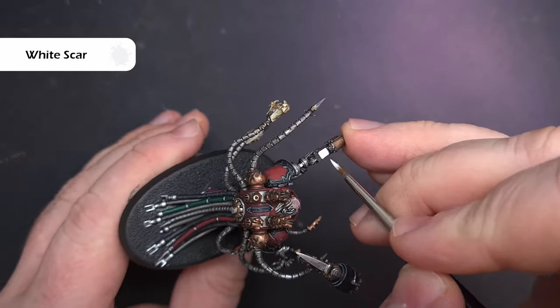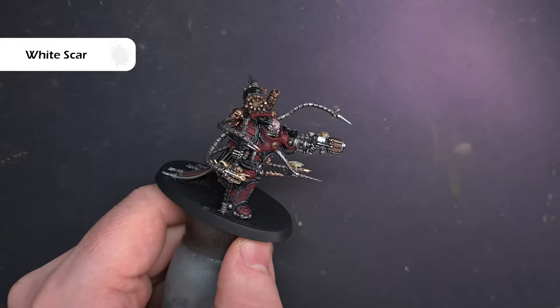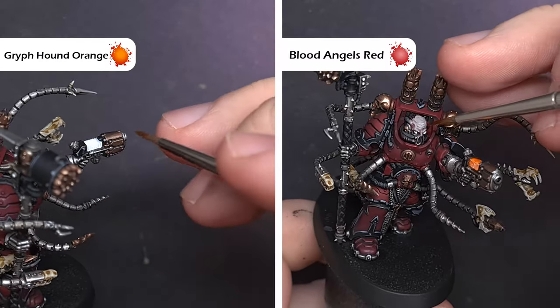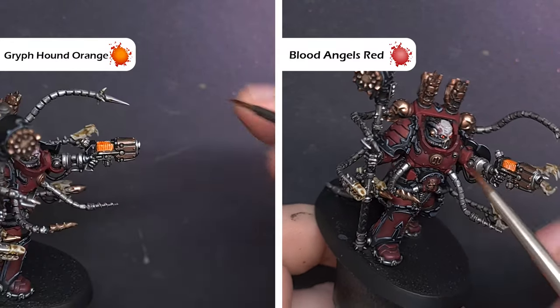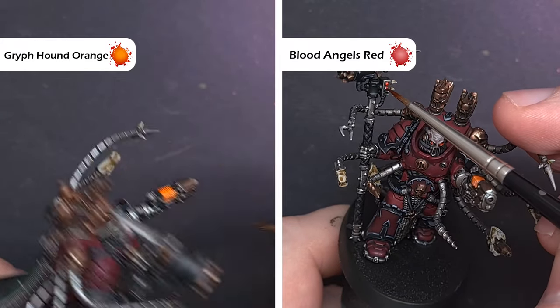There are a couple of lit elements to do next — the plasma coil as well as some buttons across the model. First paint all of these with White Scar, then use contrast paint to get the effect we're looking for. For the plasma coil we're going to use Griffhound Orange, and for all the other light elements such as the eyes we're going to use Blood Angels Red contrast paint — though you can of course use any colour you want.